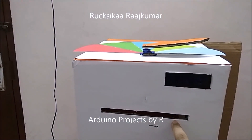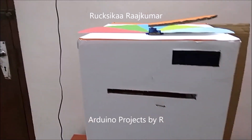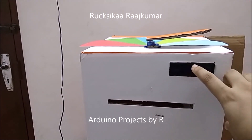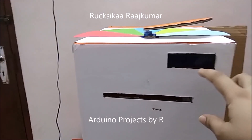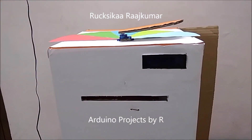I will be placing the colored paper within this gap and the color sensor will be detecting its color. This LCD display will show you the color of the sheet that I have placed in this gap, and it will show the frequencies of the red, green and blue colors.